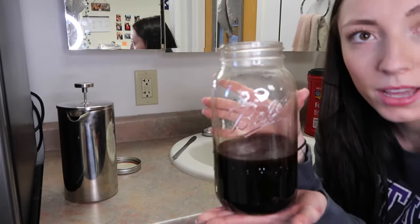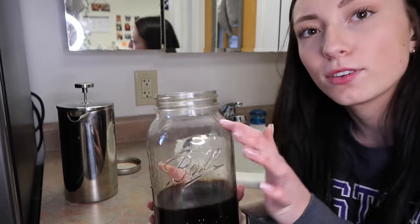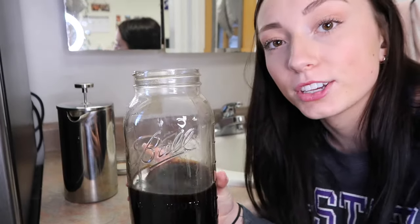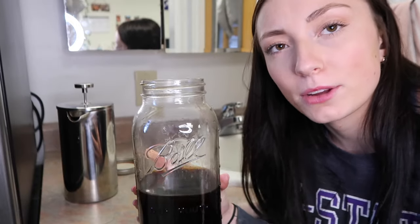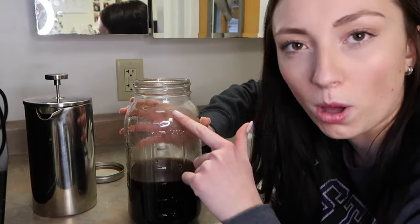It fills up about this much — a little bit less than half — but it's strong enough that I can fill water up to about here and the flavor is still really good. That's something you just kind of have to play around with. I basically put a little bit more than equal parts water into this.